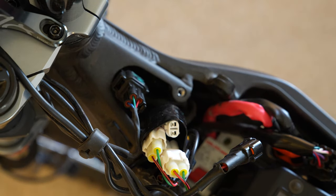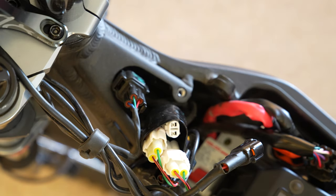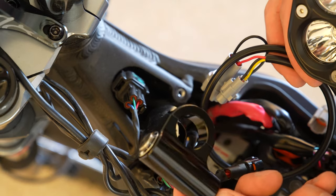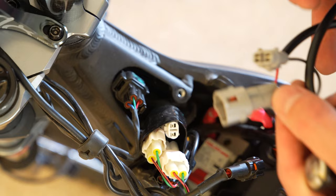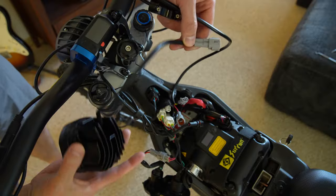That socket you just found — that's where you could plug in the new headlight directly. But if you want a switched headlight, which this kit comes with for free, you're going to take the headlight switch and plug the switch into that socket, and then plug the light into the switch.